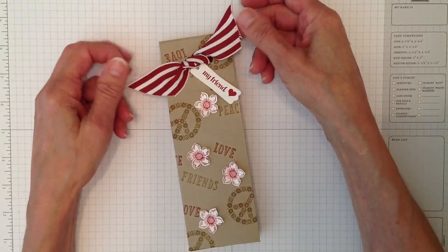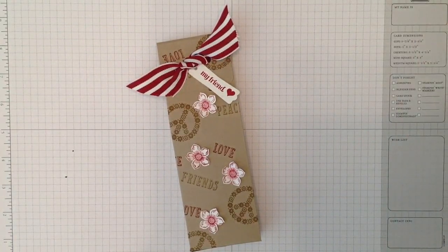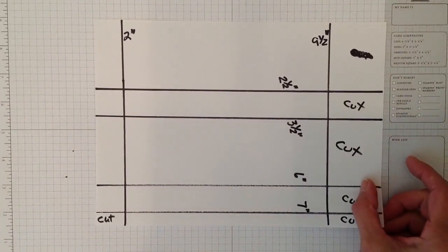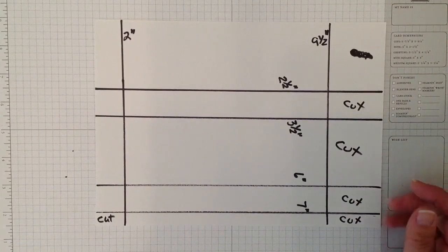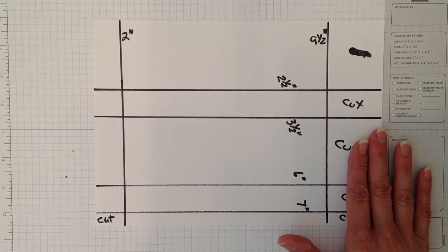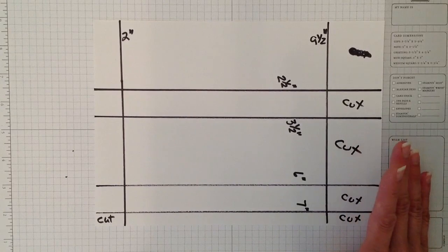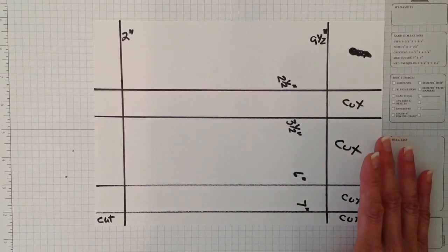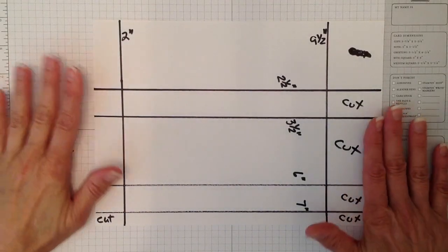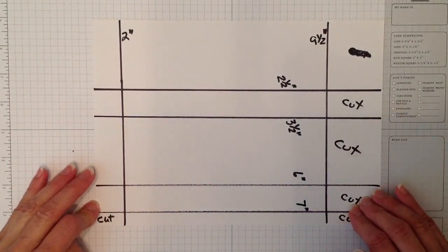You can go to stampingwithamori.com to order any products. I'm going to start by showing you a diagram, because for some people it's easier to see the diagram first, and then I'll show you on a piece of Whisper White where to cut and score. The first thing you need is a ten-and-a-half by seven-and-a-half piece of cardstock.